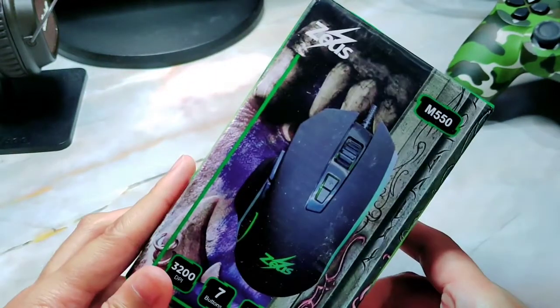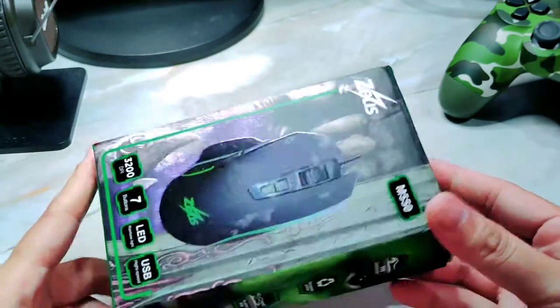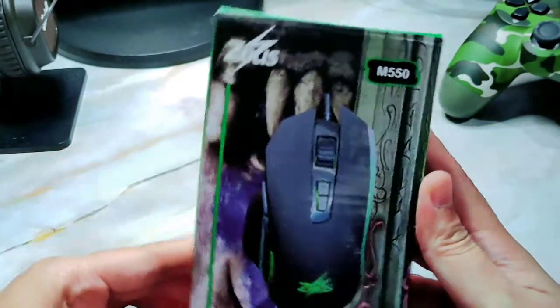So for today, we are going to unbox the Zeus M550, which they also call the Black Mamba.